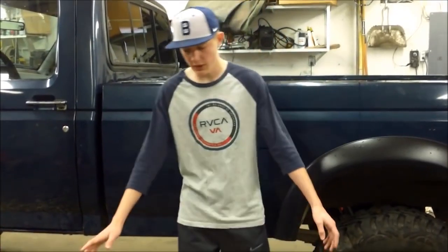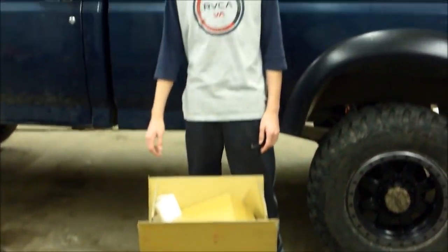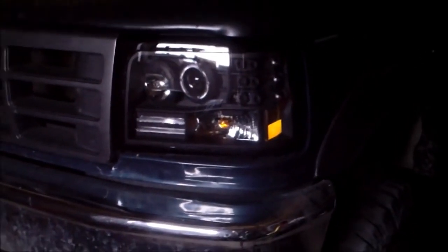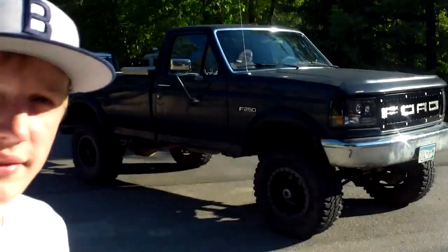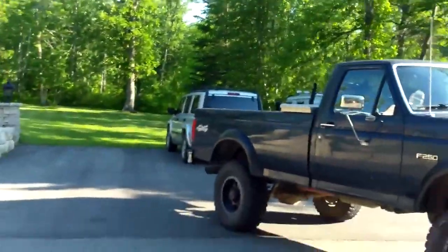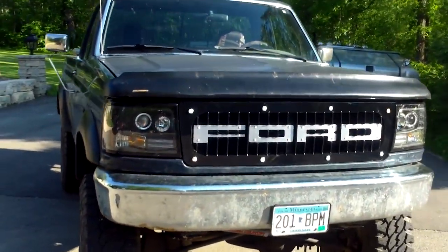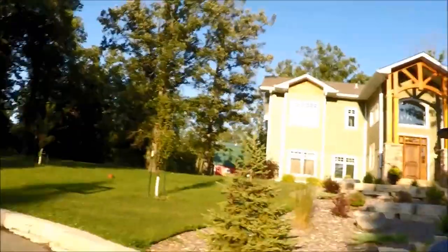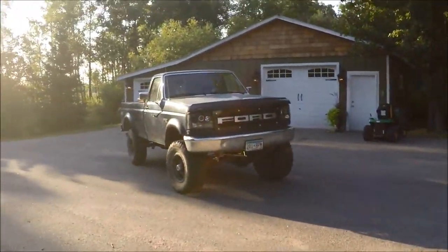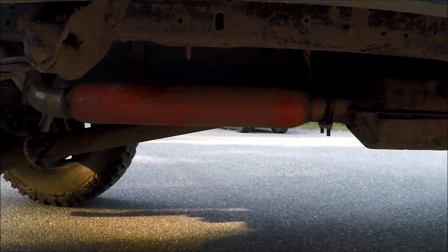Today we're going to be installing these Anzo Halo lights in my Ford F-250. Check out my new grill. I'm also doing an exhaust video on my 96 Ford F-250 — it moves on to the glass pack.